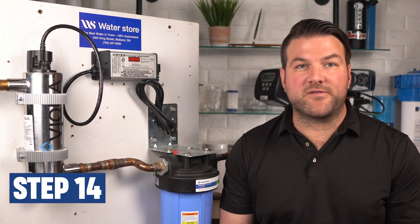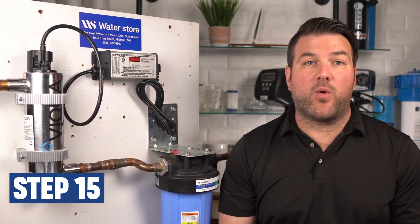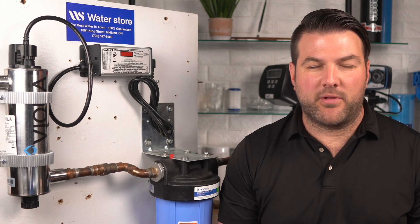Open a faucet downstream of the system and turn on the water supply. After the air has been purged, close the downstream faucet. Then press the pressure release button on the filter housing to purge the air like this. If the system hasn't been running for a while, you'll need to disinfect the UV with chlorine — we have a great YouTube video that shows you how, with a link in the description below.